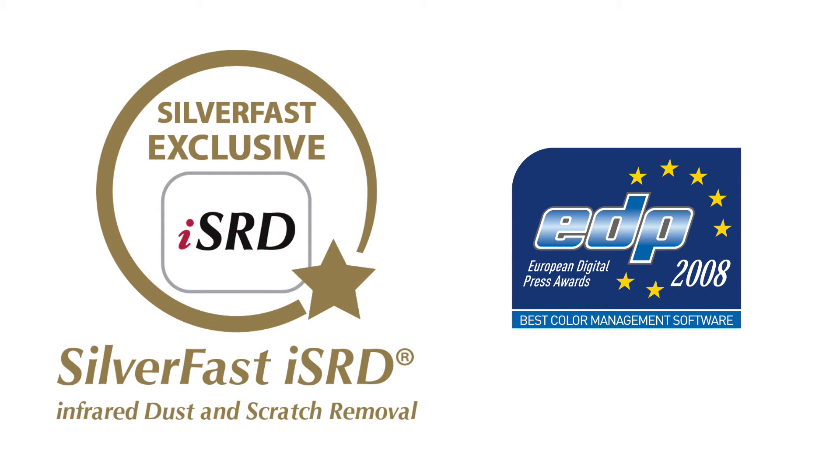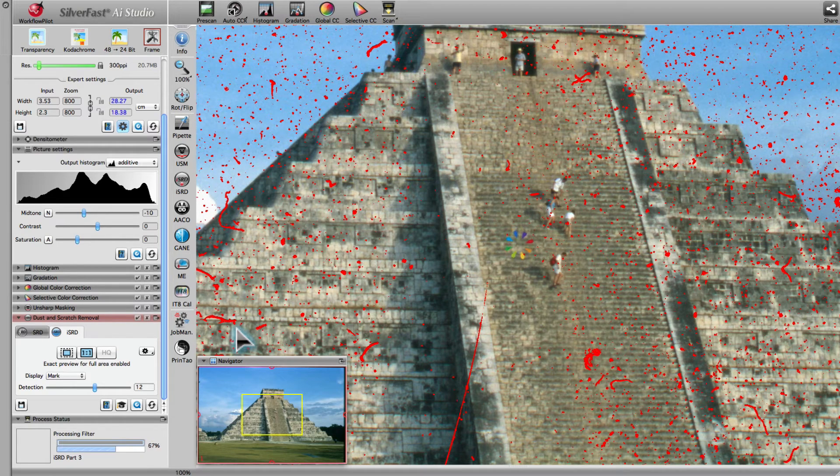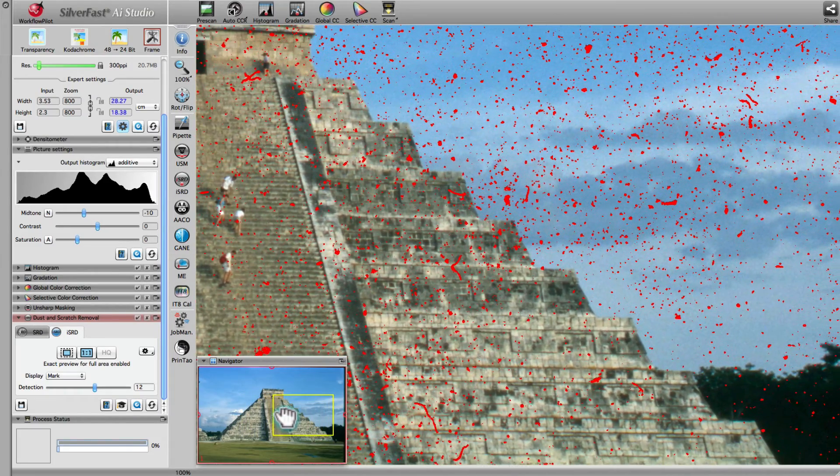ISRD, SilverFast's infrared-based smart removal of defects, detects dust and scratches on transparent targets and removes the defects without compromising the surrounding image areas. The high-quality preview displays an image pixel by pixel at screen resolution, allowing for real-time color correction or reviewing the settings of tools. On screen you see the image section framed yellow, zoomed to one by one. In the Navigator, you can move the yellow frame without the need to recalculate the filters. If you switch to the correct mode, you can check the results of ISRD.